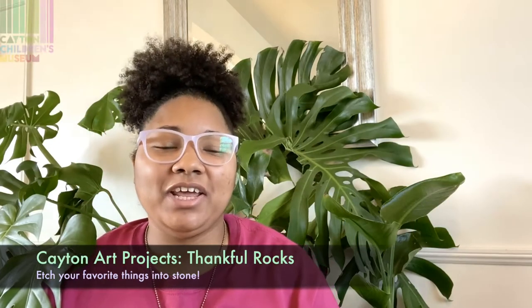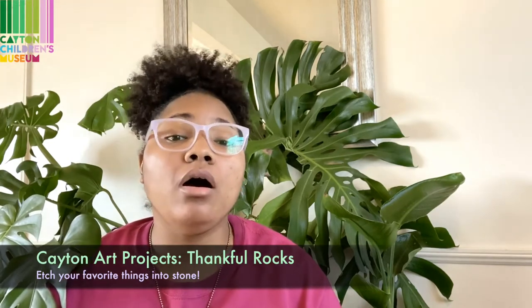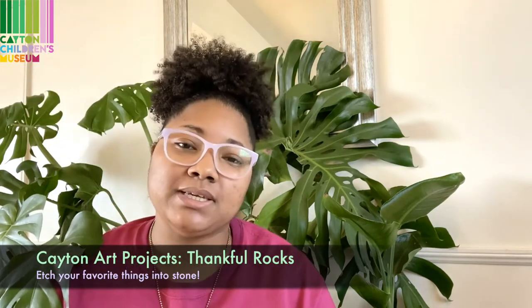Hi friends, Tiana here and I've got a new Cape Nard project I'm super excited to share with you. Today we will be thinking about all of the things that we are thankful for, from our friends and family to our favorite books and even our favorite foods. One way to be reminded of all of these great things is by creating our own thankful rocks, and that's what we'll be doing today. Let's get started.